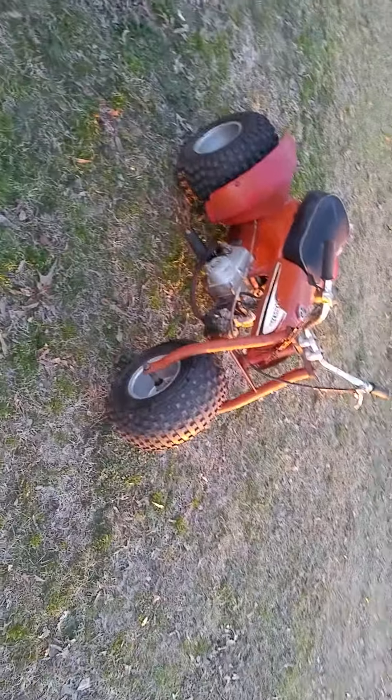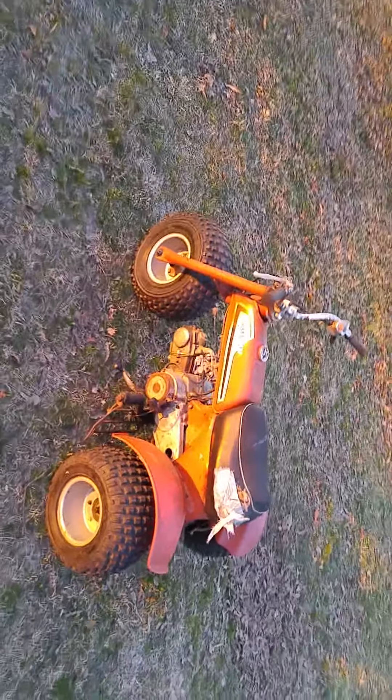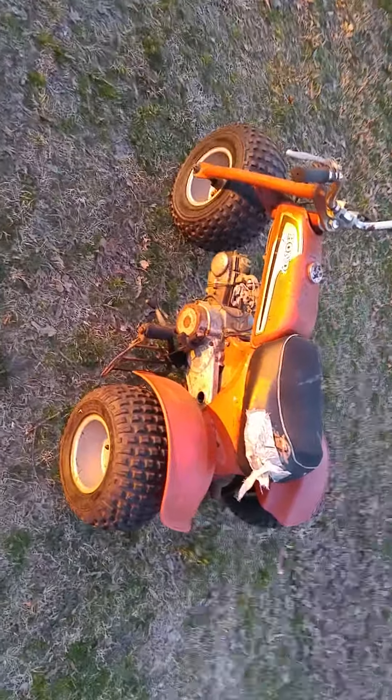They made these in 1973 and 1974 — those were the first years for the 70 — and then they stopped making it for several years, starting again in the late 1970s. So this original 73-74 body style is pretty hard to come by, making it a great project.